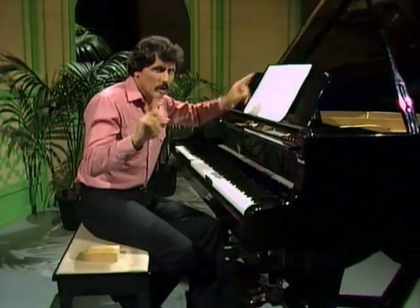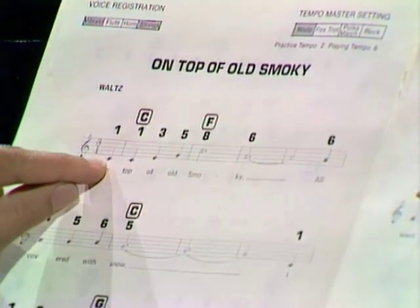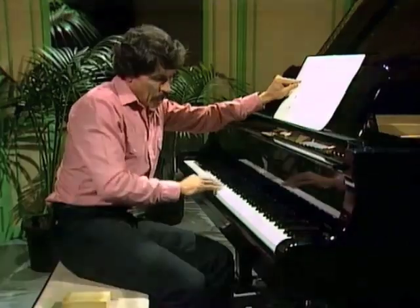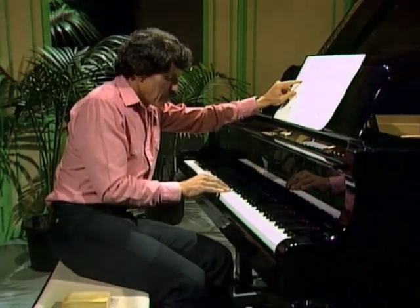If you know anything about the piano, you know this. When you look at those notes that are written on paper, the position of them — whether they're on lines, between lines, or under lines — that tells you where the note should be along the piano. So if I look at this one, for example, I know that the first few notes I'm going to play are these.